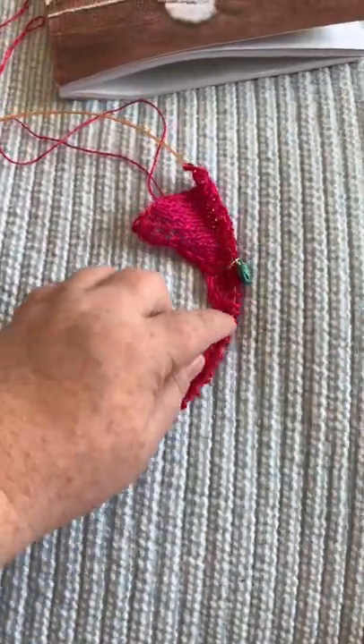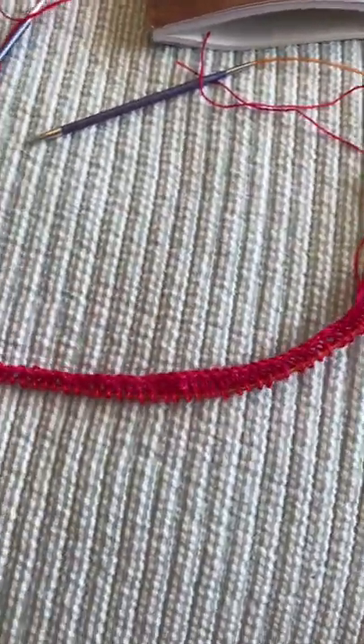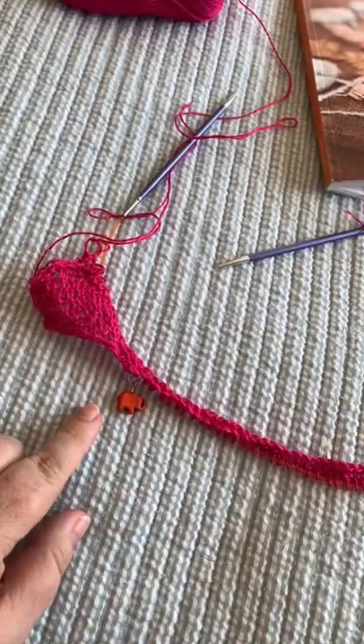And then this is the front, and then this is going to attach to the shoulder here. And this is like the neckline, I think. I put on my stitch markers.